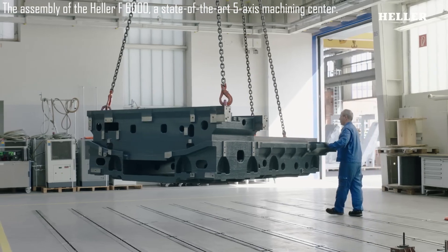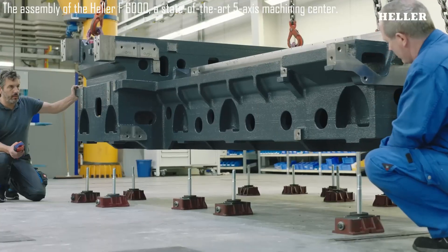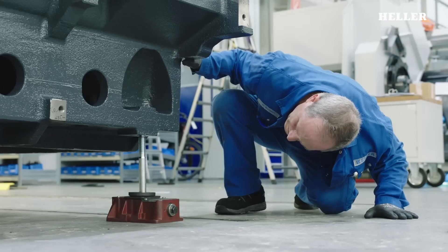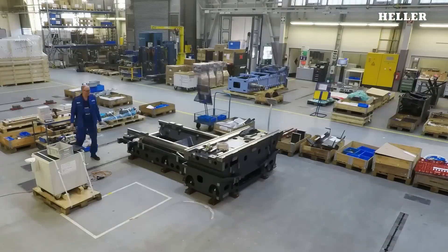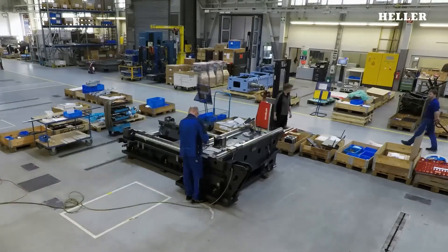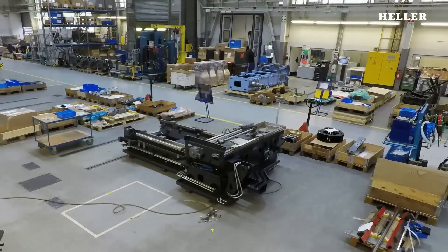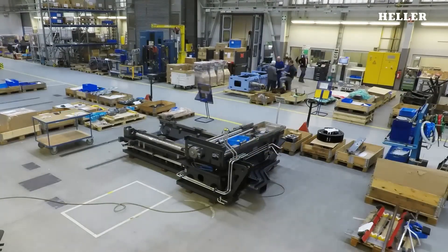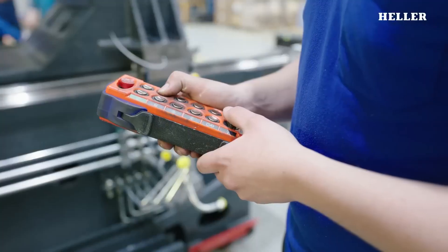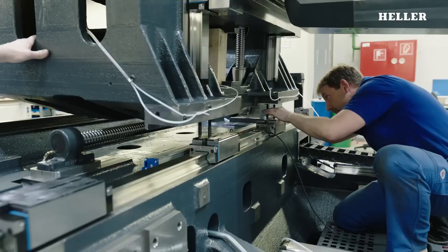The assembly of the Heller F6000, a state-of-the-art five-axis machining center, is a meticulously planned and executed process that combines advanced engineering with precision manufacturing. The Heller F6000 is renowned for its ability to handle complex machining tasks with high accuracy, making it a vital tool in modern manufacturing industries. The journey of assembling the F6000 begins long before the first bolt is tightened, starting with intricate design and engineering planning.